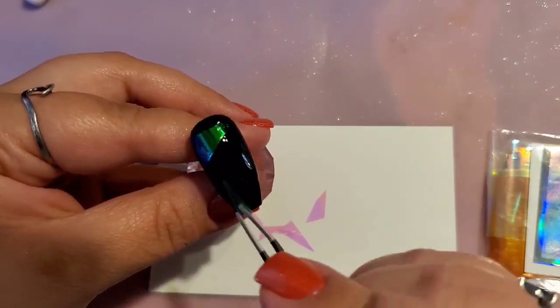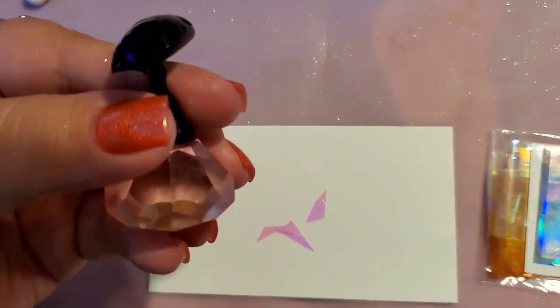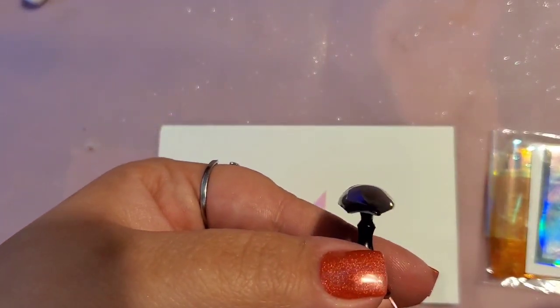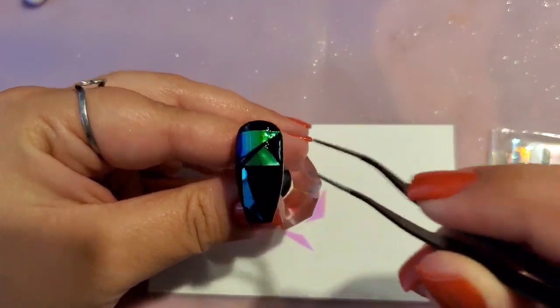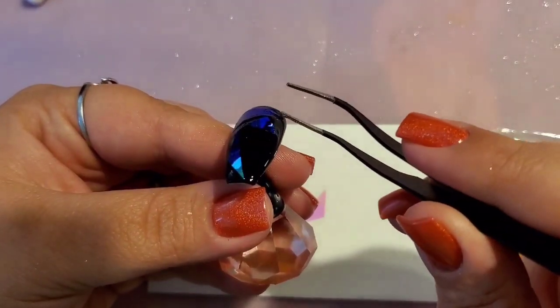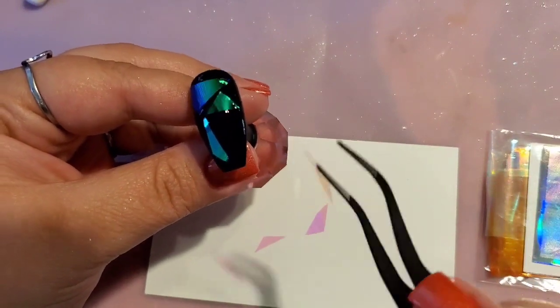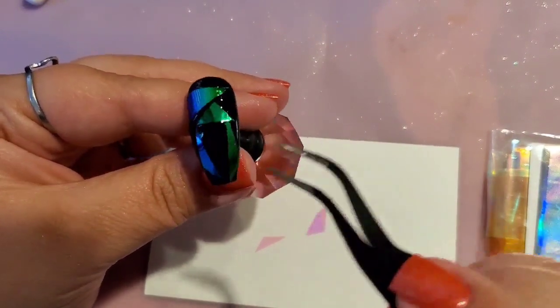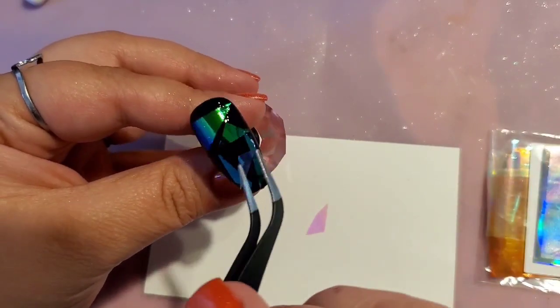Pick up the next piece — I didn't place them in any particular order. You can do whatever you want, and you can do it over any color too. It'd be really pretty over a sheer pink or a white. I did black because I feel like it'll show better. As you can see, it really changes the color — on white it looks pinkish-purple-blue, but on black it goes bluish-green.